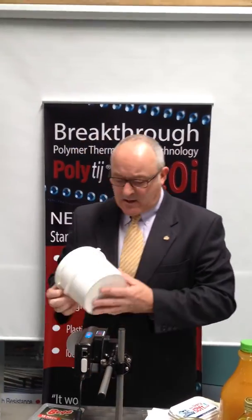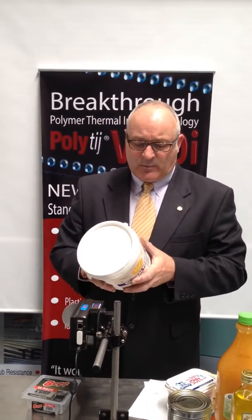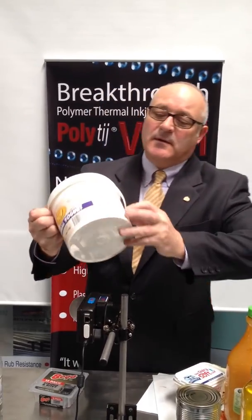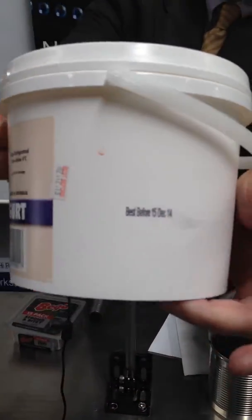Another big area is polypropylene yogurt tubs. We can print on the polypropylene and also on the outside of the tubs. This has been printed, and we've got instant dry, instant adhesion onto the polypropylene tubs.